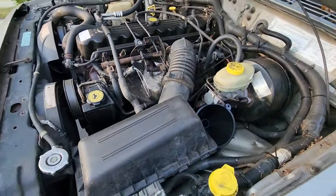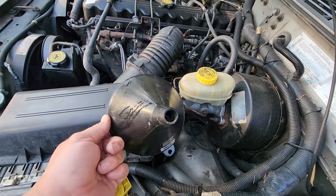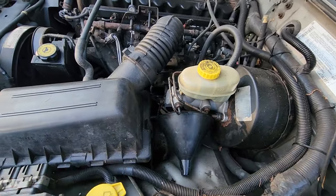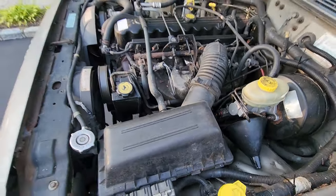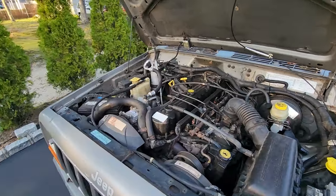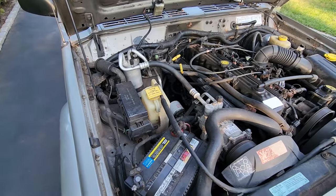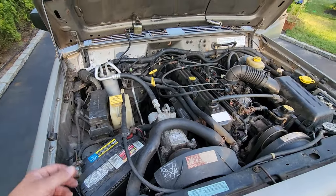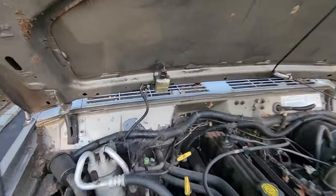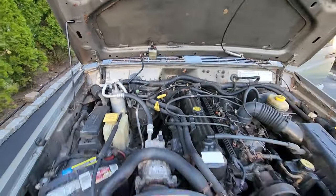But everything else looks pretty good. Comes with a nice little funnel for fluids — it's still moist. We got a nice factory, original, unmolested engine bay — well, it's actually pretty filthy. And we even got a hood light. That's dead. I'll fix that. That's looking good under the hood. Let's give it a start.